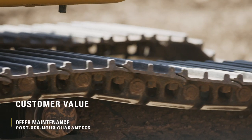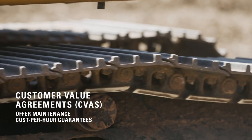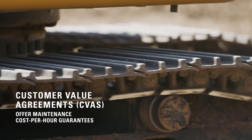Don't forget, you can get extra bottom-line protection with CVA plans, which offer maintenance cost-per-hour guarantees. Contact your dealer with questions. And remember that proper maintenance will help you lower operating costs and get the most life out of your undercarriage.